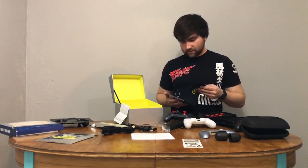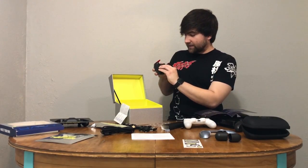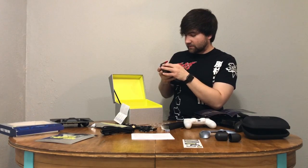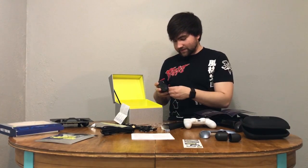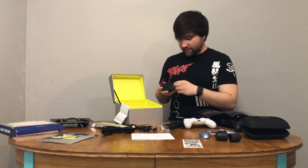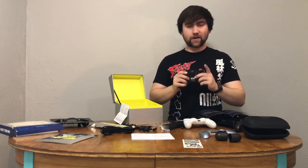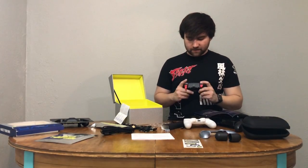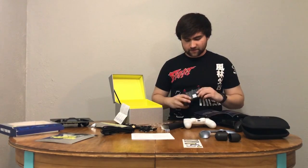Let's see how we take out those paddles — to remove a paddle: slide up, twist slightly, and then lift. Oh, that's really easy! Now you can have those removed if you're concerned about accidentally pressing a button during gameplay. I've dabbled in some Xbox Elite controllers and it does feel a little easier on those, but these paddles are pretty stiff so you don't have to worry about that.